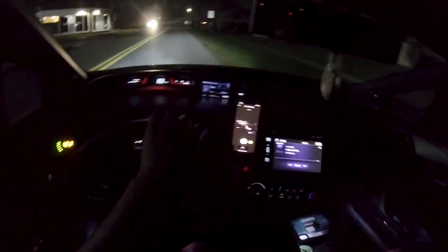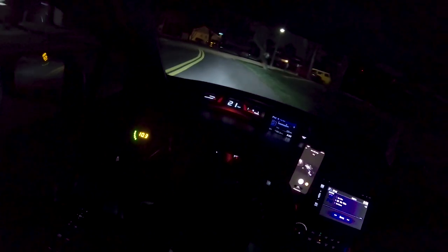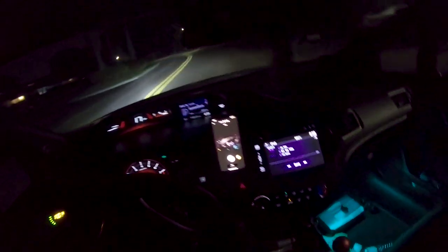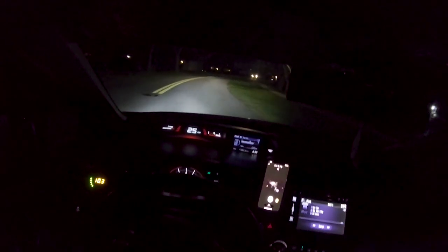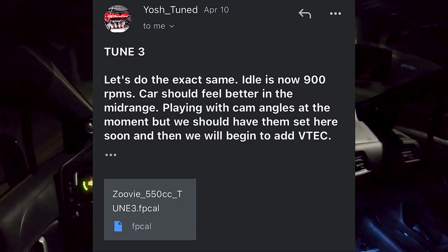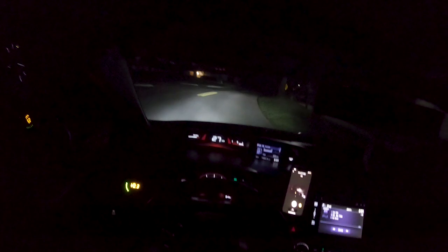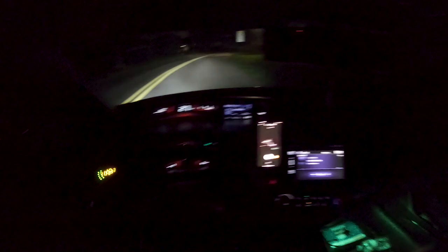I think this revision still has no VTEC, so there was obviously no VTEC sound — just straight pull. I think he's gonna start adding in VTEC soon once we get to a set point where my torque peak is at. He did adjust the cam angles a little bit — I'll put the email right here so you guys can see what he wrote to me. I'm gonna continue this video at home.